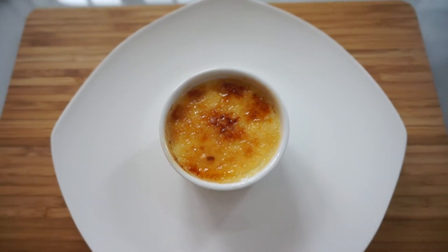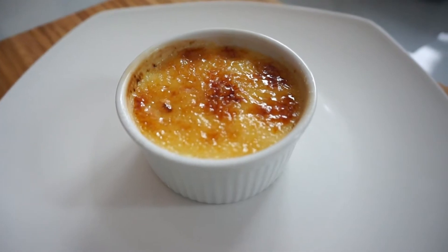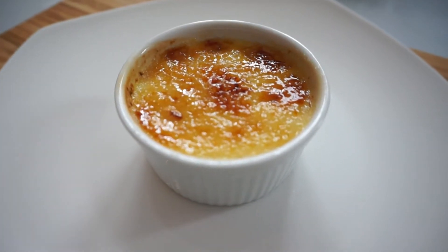Hey guys, so today I'm gonna make creme brulee. I'm gonna start off by making a silky creamy custard and then finish it off with a crust of caramelized sugar. So let's get started.